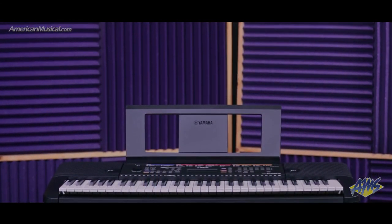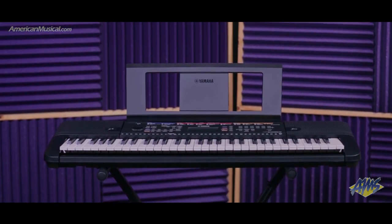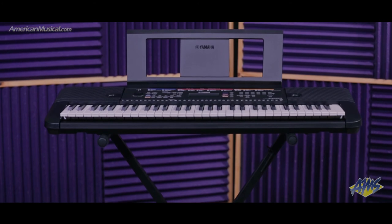The Yamaha PSR-E263 features a realistic grand piano sound as well as organs, guitars, and orchestral instruments, providing a great introduction into the world of music by allowing you to play a wide range of styles.